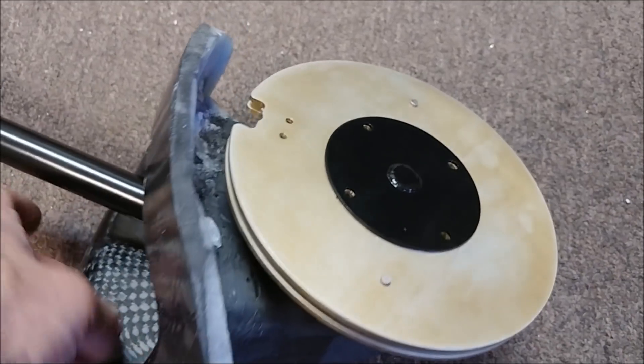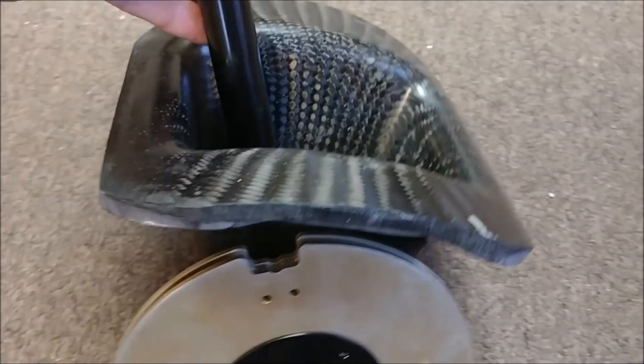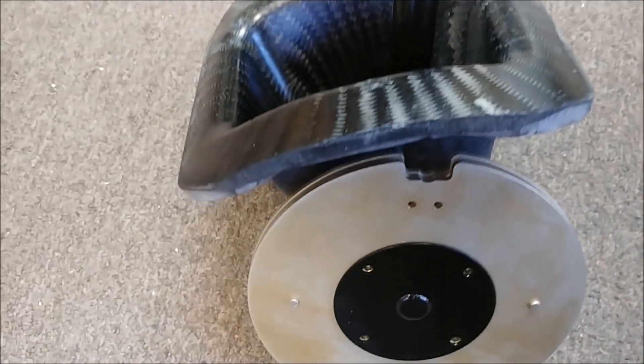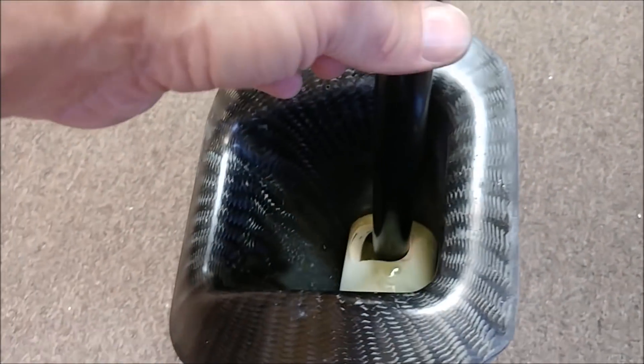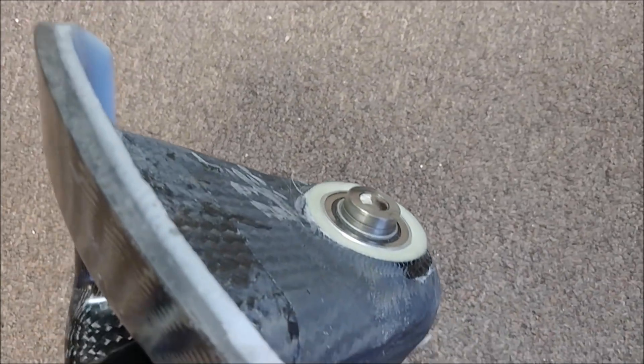Here's what that looks like mostly assembled — it's all fitting nice and snug, which is important because it has to be a pressure-tight seal from one side to the other. I don't think too much air is going to get across because it's a super snug fit when it all goes together.